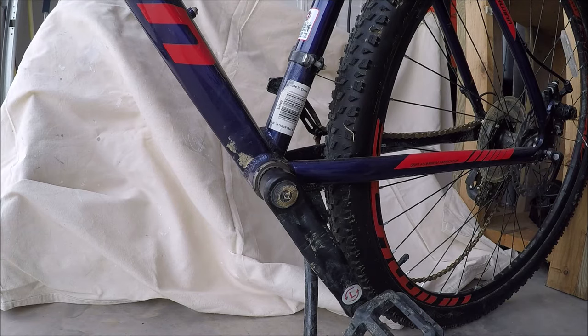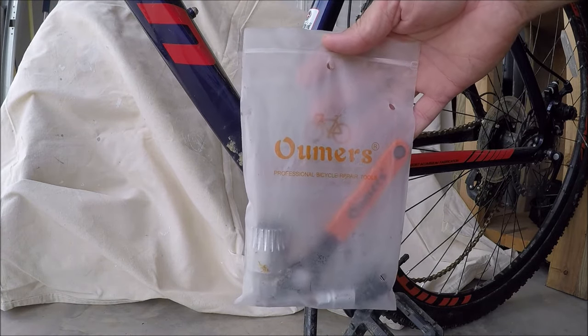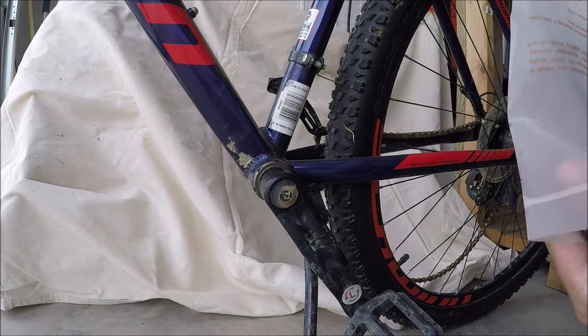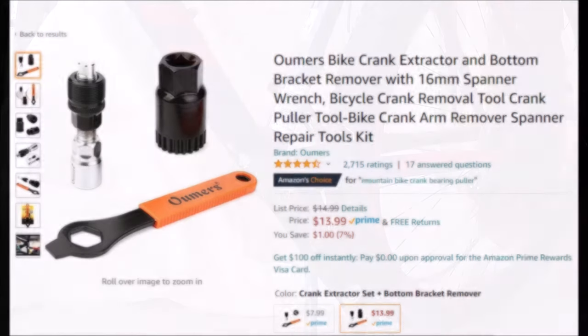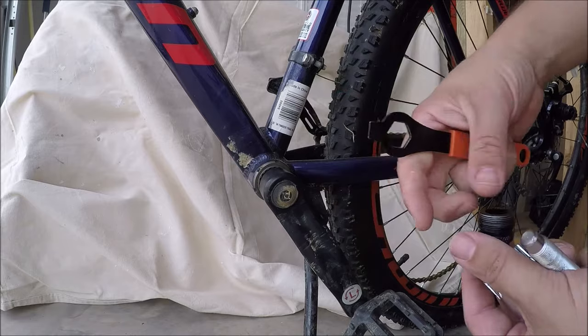What I've got for you is a how-to on this Omar's — or whatever it is — professional bicycle repair toolkit. This is a basic kit that comes with four things. I'll roll in where I got it from — probably Amazon. And what it consists of is this specialized wrench with a screwdriver.